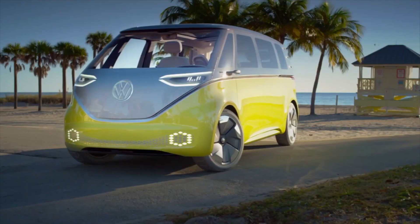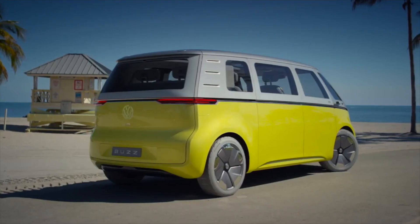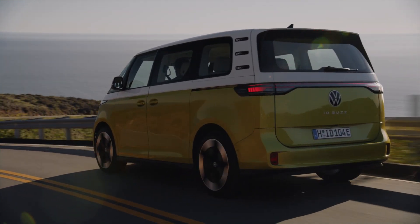The ID Buzz started life as a concept car back in the early 2010s with the Bully. In 2017, Volkswagen revealed the ID Buzz by name for the first time and gave us a glimpse of what the final product would look like. In the past couple of years we've seen different testbed cars and prototypes rolling around in camouflage. Volkswagen started ramping up production of the ID Buzz in their German factories this year, and if you've been waiting to configure your own ID Buzz, you can do that on the German Volkswagen website now.